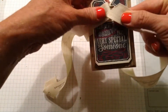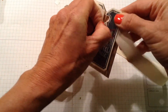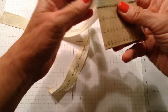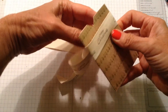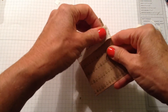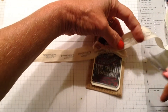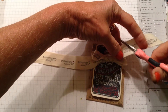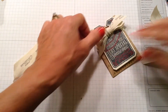Now I'm going to thread it through here, pull it through, and I kind of liked it that on this one I had the Merry Christmas in the back — I kind of like that. I'm going to try to center a Merry Christmas in the back before I tie my bow. It looks like I have that right there. I have my bow tied, just going to trim off the edges.